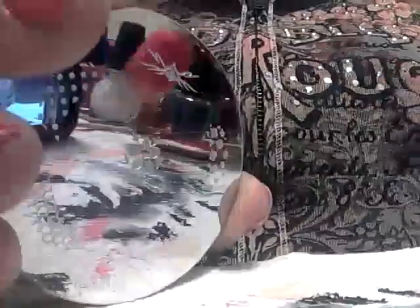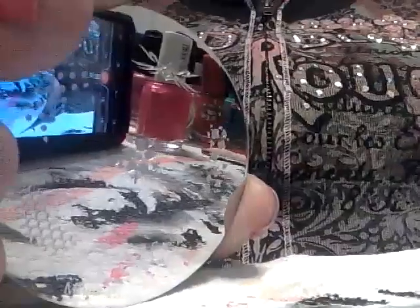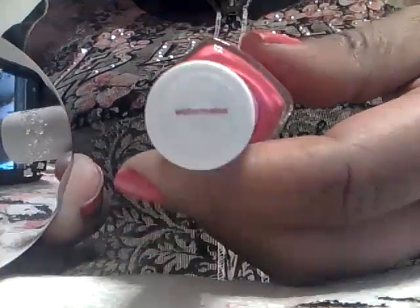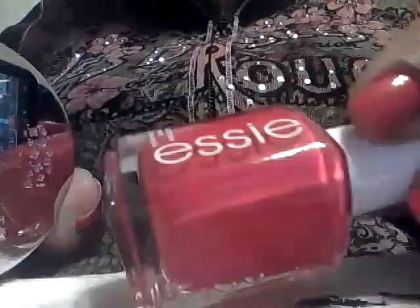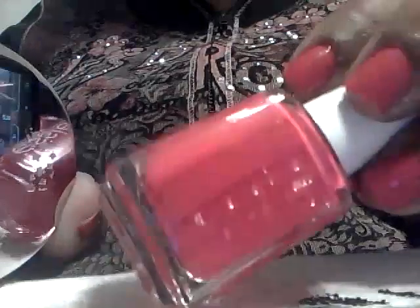Hello everyone, this is Joanna and today I would like to share with you my MASH plates. These are the ones that start with number 26. I'm going to be showing you these plates and then possibly demoing some of them. The color that I have on my nails that I am about to take off at some point today is the Essie Watermelon — it's kind of like a corally pink color.